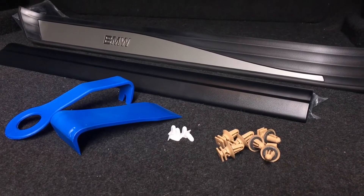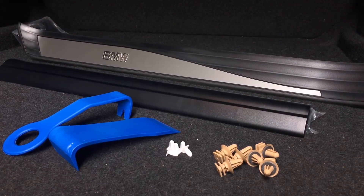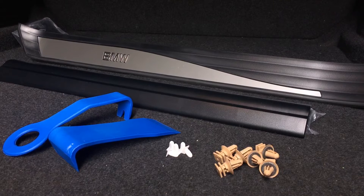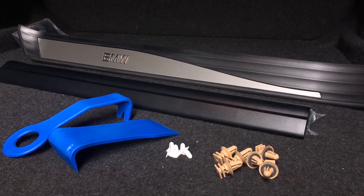To complete this job you will need the new sill plates, new clips, a couple of trim removal tools, and additionally we can use a spray bottle with soapy water, a microfiber cloth, and a brush to clean the surface.